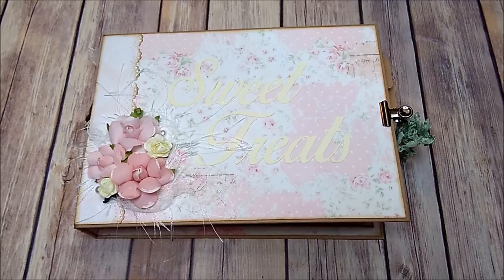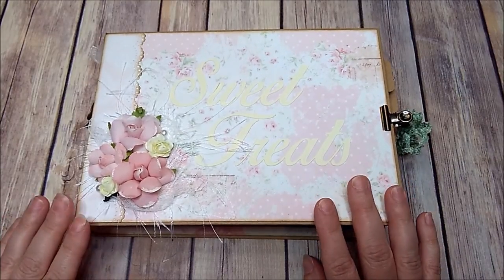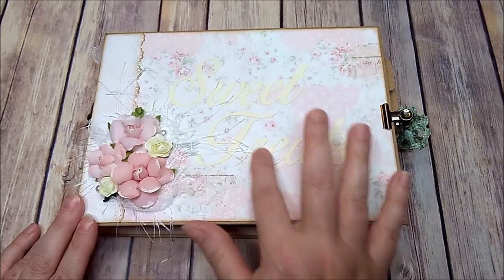Hey y'all, today I wanted to share with you my newest album. This is a recipe album and I made it to be for desserts only — it says 'Sweet Treats' on the cover.